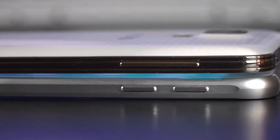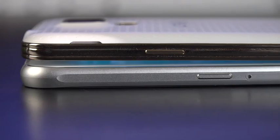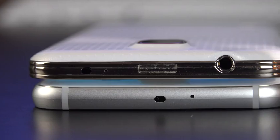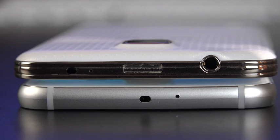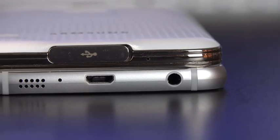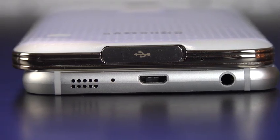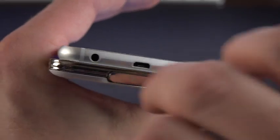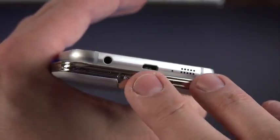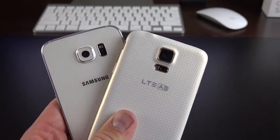The home button is noticeably larger, giving slightly larger bezels at top and bottom compared to the GS5. On the left side, volume controls are in the same location but are now split controls instead of a volume rocker. On the right side, the power button has shifted down and they've added the nano SIM tray. On the top, the IR blaster returns but the headphone jack has moved to the bottom. The speaker grille is now at the bottom instead of the back, and we no longer have a watertight flap — just a USB 2.0 port.